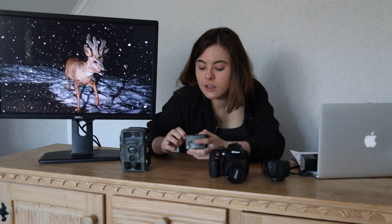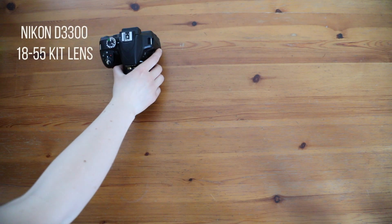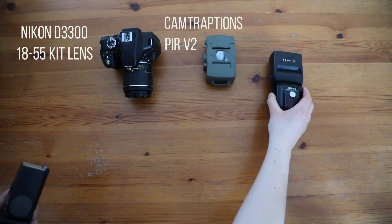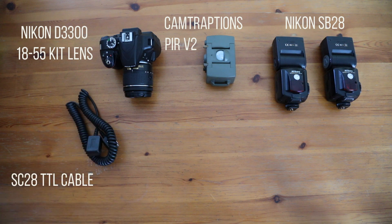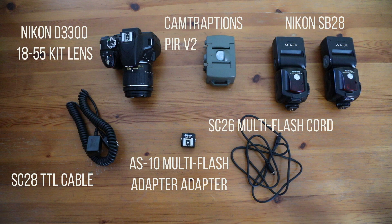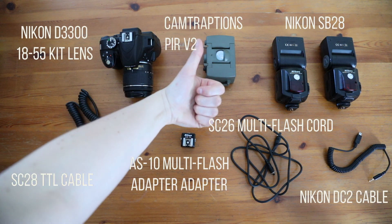This is where the magic happens. My camera trap setup consists of a Nikon D3300, a CamTraptions sensor, two SB28 flashes, an SC28 TTL cable, the Nikon AS10 multi-flash adapter, the CSC26 multi-flash cord, and the Nikon DC2 cable. That's the core kit.